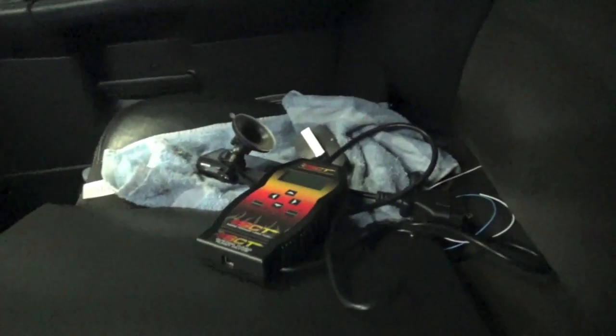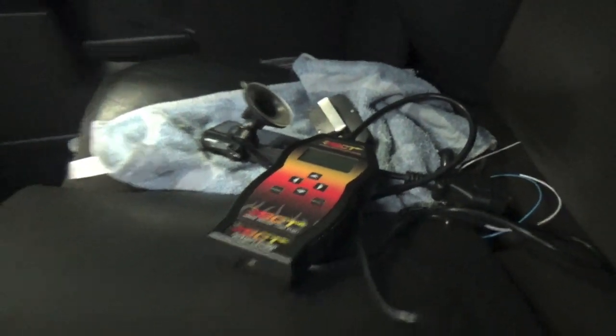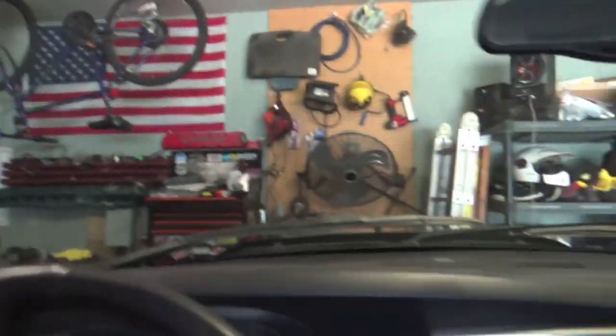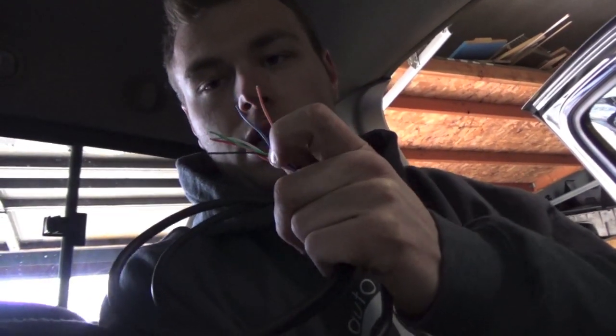If you guys are looking for any of this stuff, this adapter cable number is 1394. That is the adapter cable for your SCT3200 tuner to adapt to a wide band. I am using an AEM wide band O2 sensor controller. So I am going to get that white wire attached to the orange wire and the blue wire hooked up to the ground. Then we are going to run this underneath the dash of the truck after we are all done, so whenever I need to data log again I can just plug this guy in without going through the hassle of wiring it all again.